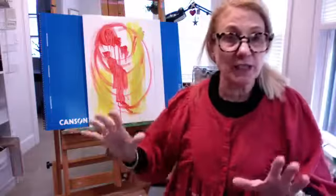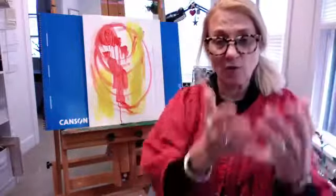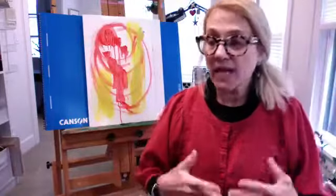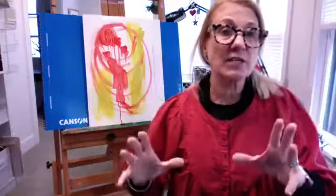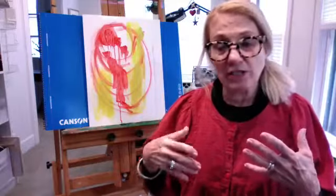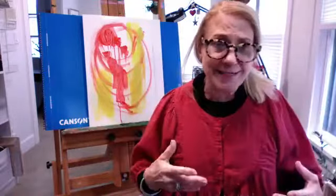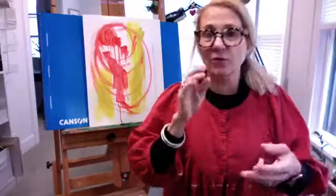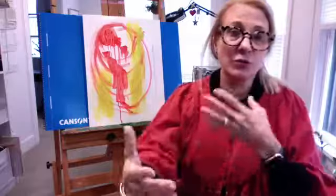I structure the course so every week we cover something — whether it's color, texture, line making, or perspective — and over the weeks we wrap it all up. Many people like to spend the first couple of weeks doing exercises and the last couple of weeks actually constructing a painting. I like to keep it loose at the start because I don't want you to focus on the end result and miss the process. Painting goes hand in hand with other spiritual practices — yoga, meditation, walking in the woods — it's all part of that feel-good stuff that connects us to the world around us.